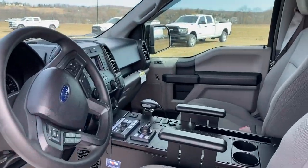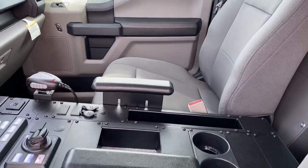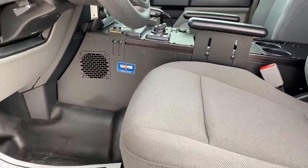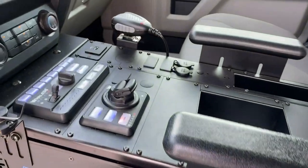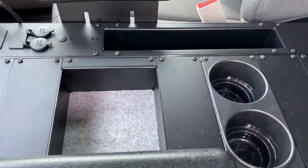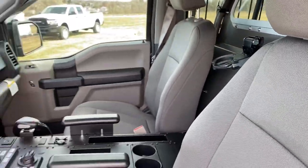For console additions, we have the Havis vehicle-specific console — it's a large, wide unit. It actually has a map pocket on the right-hand side. We have our Whelen CENCOM rotary and slide control head, and the Whelen Argus spotlight control just below it. There's a small accessory pocket, side-mounted armrest, and one gun lock in the recessed panel.